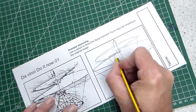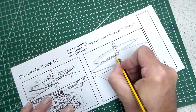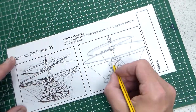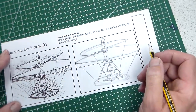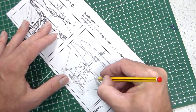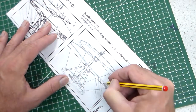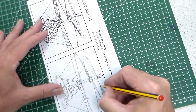We can start adding some shading. We've got the basic outline, and Leonardo added this shading detail which we can add — probably easiest by tilting the paper and adding it where we need to.